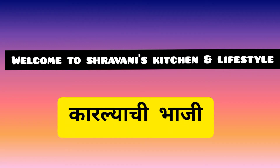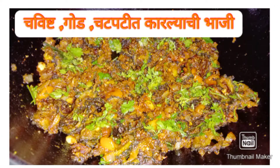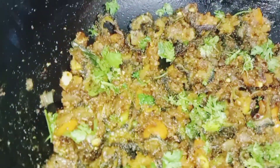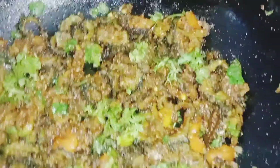Hi everyone, this is Shrauni and welcome to Shrauni's Kitchen and Lifestyle. Today we are going to show you the story of any thousand. Please give this video a like and listen — I'll show you the video in a little bit.